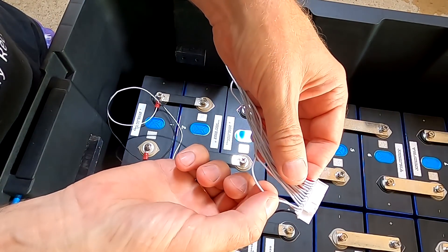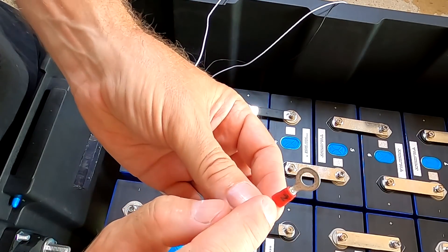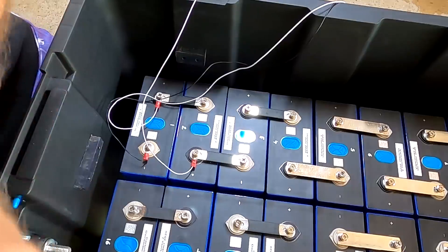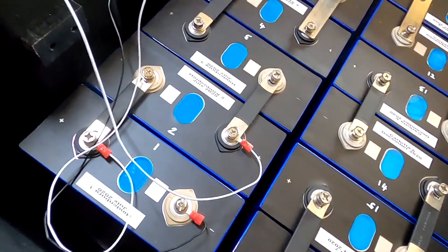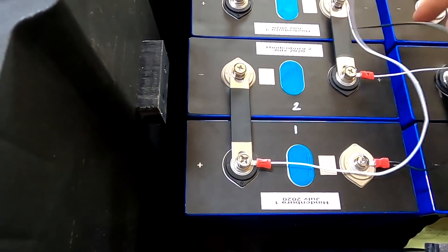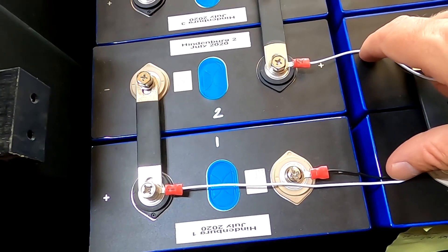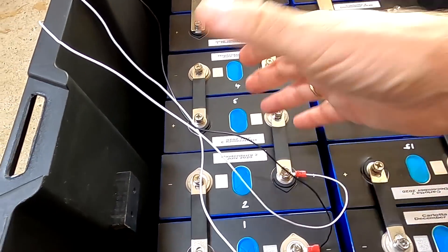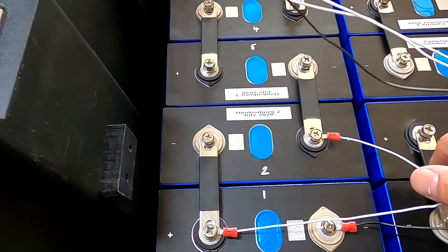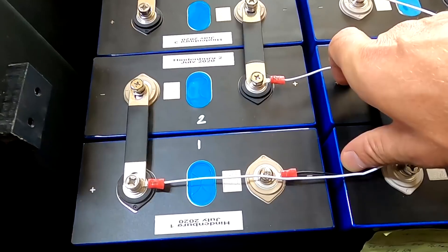The second white wire, number two, goes to the second battery positive. Here's a tip: make sure all these terminals are pointing in one direction, because later I'll take all these balance leads and strap them into the middle of the battery. I don't want cables hanging everywhere — I like it clean. With everything pointing the same direction, I can wire them neatly into the middle and it looks clean and safe.